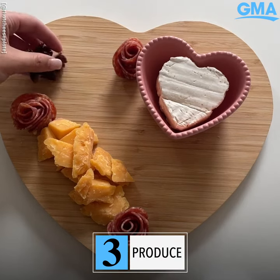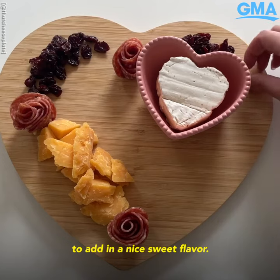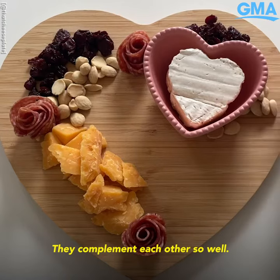Step three of the cheese by numbers method is the produce. Today we have dried cherries on the cheese plate to add a nice sweet flavor. Dried cherries and aged gouda are one of my all-time favorite pairings — they complement each other so well.